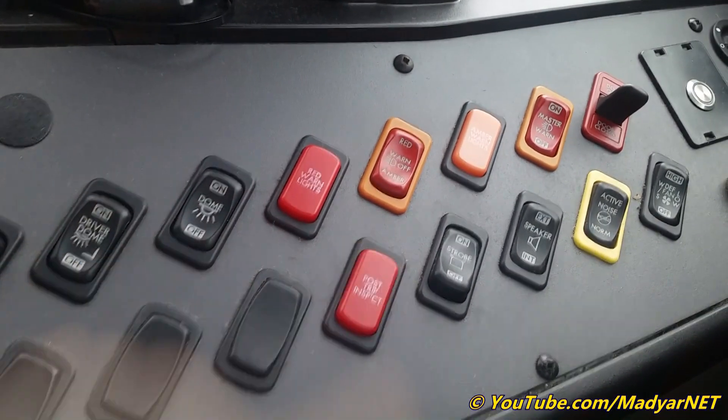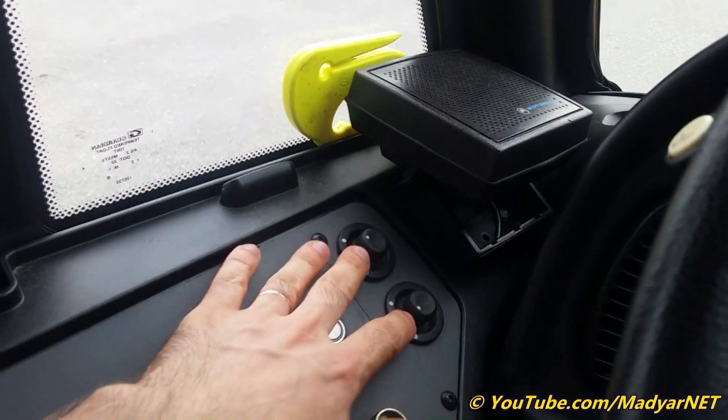Post trip inspection reminder. And this button works like a vandal lock — if I close the emergency door, it will work. Power windows.